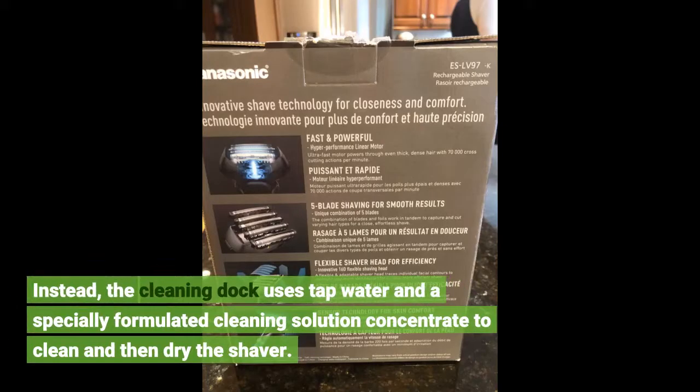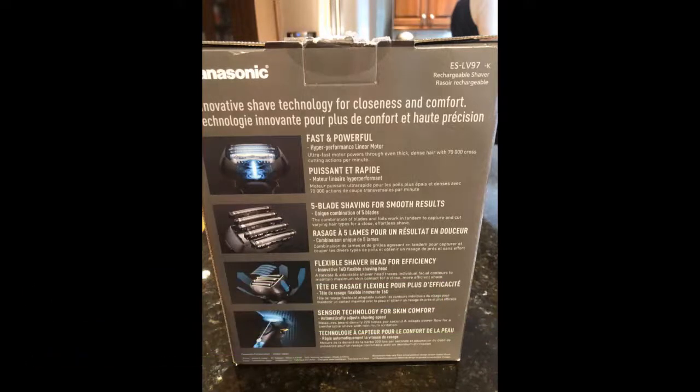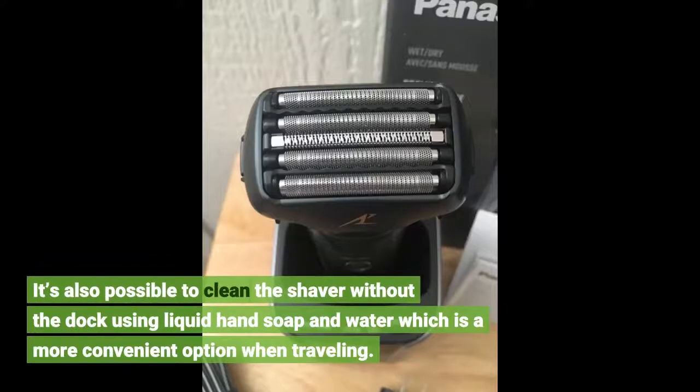Instead, the cleaning dock uses tap water and a specially formulated cleaning solution concentrate to clean and then dry the shaver. It's also possible to clean the shaver without the dock using liquid hand soap and water, which is a more convenient option when traveling.